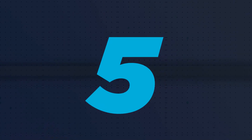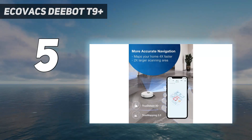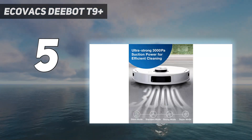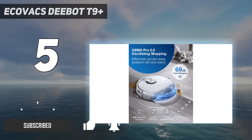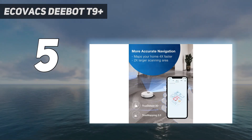Starting at number 5: the Ecovacs T9 Plus. When we tested this unit for our best cleaning and organizing awards, the T9 Plus had the best mopping performance of the 6 models we tested. Sticky chocolate syrup, lipstick, and dry jelly stains were completely removed from our test floors after just one pass.